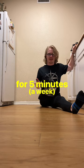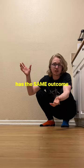The only problem is that this study shows that holding a stretch for a full minute has the same outcome as holding a stretch for 30 seconds. So what's the solution? 30-second sets.